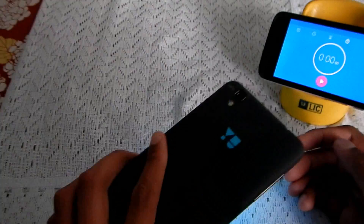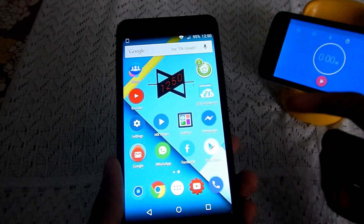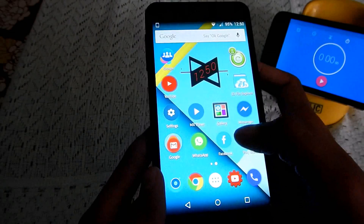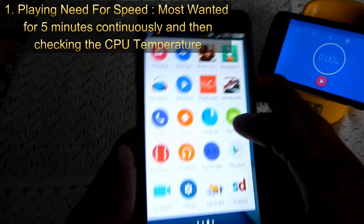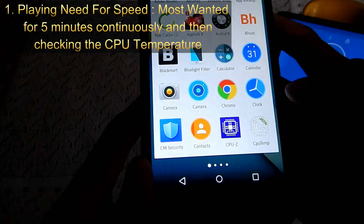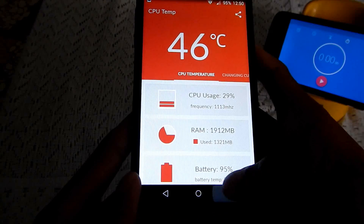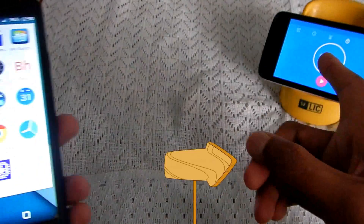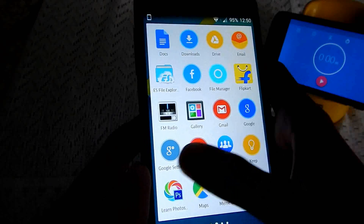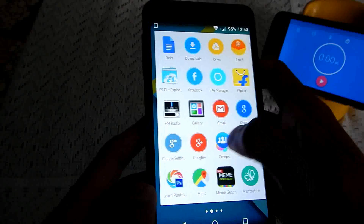Hey guys, I've got a Micromax Yu Yureka and in this video I'm gonna test whether this device heats or not. This video comprises two sections: the first part involves playing NFS Most Wanted for five continuous minutes, then checking the temperature with a CPU temperature app, recording time with a stopwatch. I decided to play NFS Most Wanted instead of Asphalt because I want to stress the GPU of this phone to its maximum.